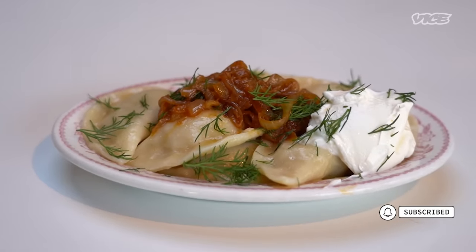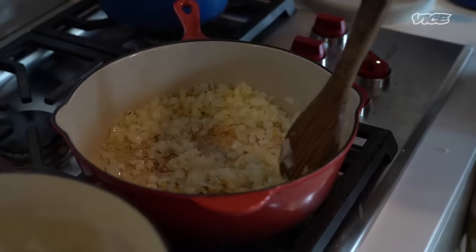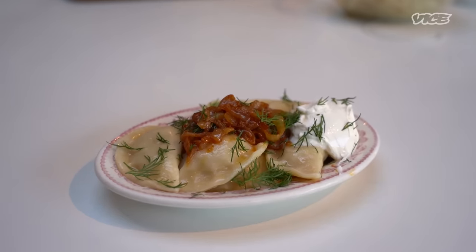My name's Emily. You might recognize me from my very carb-heavy Instagram account, Food Lover's Diary. Today, we're making my babushka's potato vareniki. Potato vareniki are a Ukrainian dumpling, and hers are filled with mashed potatoes and caramelized onions, and they are my favorite. I used to beg her to make them when I was a little kid, and I cannot wait to share them with you guys.